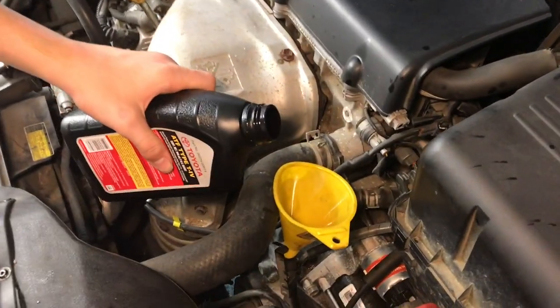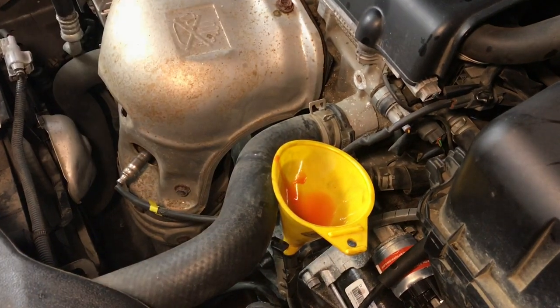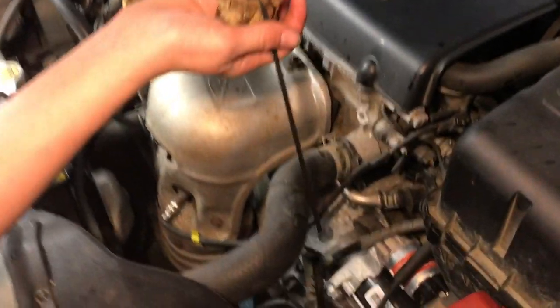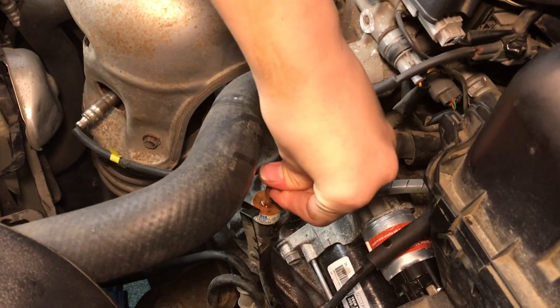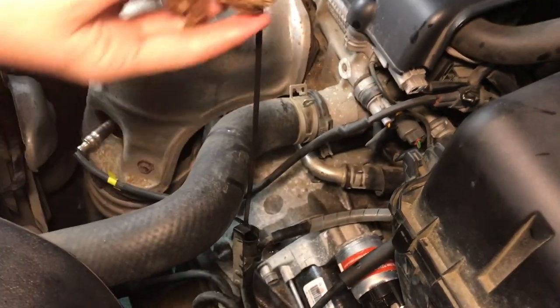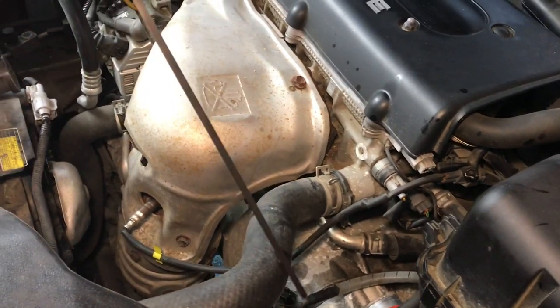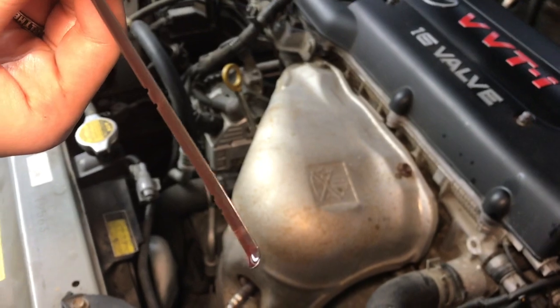When you top off the transmission fluid, only add it in very small amounts. Take your time — you do not want to overfill it. That looks a lot better now.